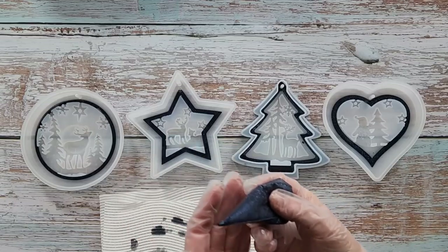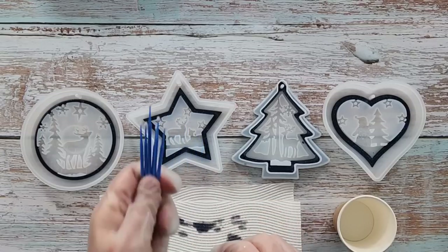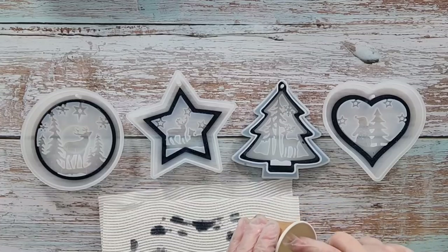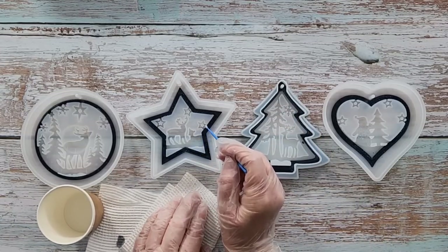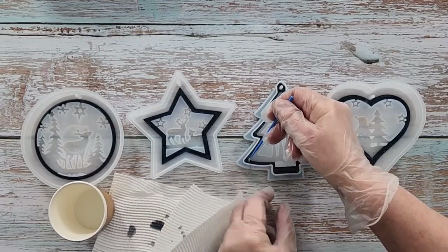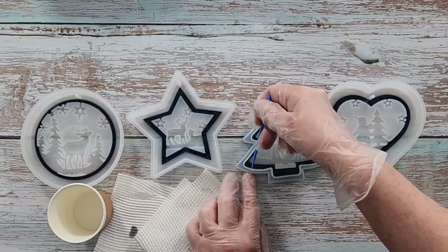I've got quite a lot of navy blue resin left — I'd say I only needed about half of what I mixed up. These little micro brushes are great for the studio. I'm going to spray a little bit of alcohol into a cup, dip the brush in, and use that just to clean up any little overflows or spills. I can see a little bit that got under here — since that section will be white later, I don't want any blue there.